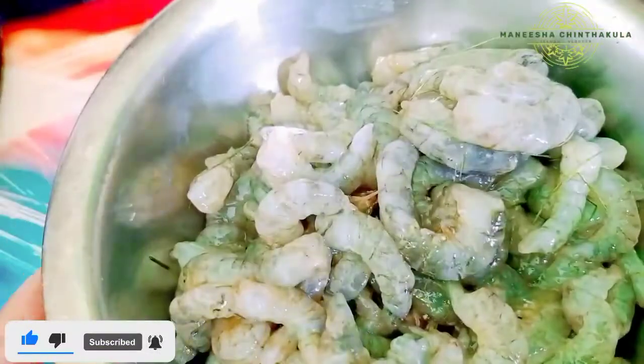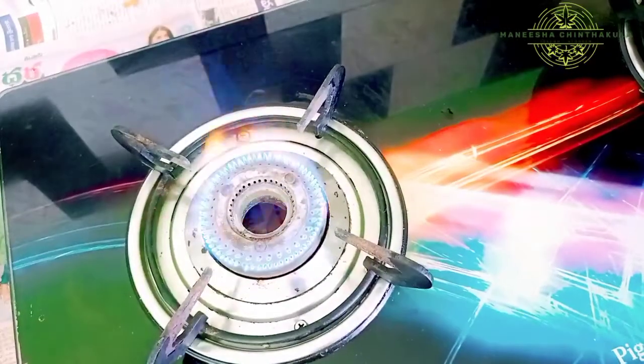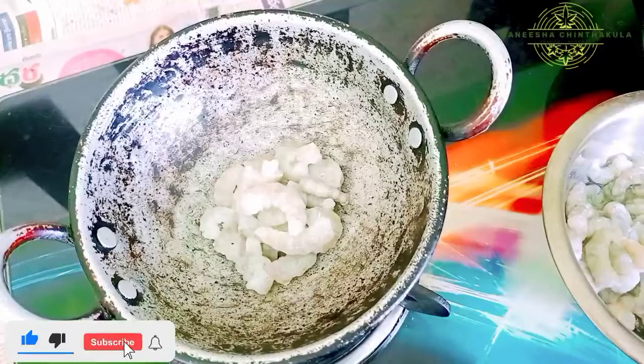This recipe is called Pronts. I am going to clean the main ingredient and wash it twice, then put it on a pan.